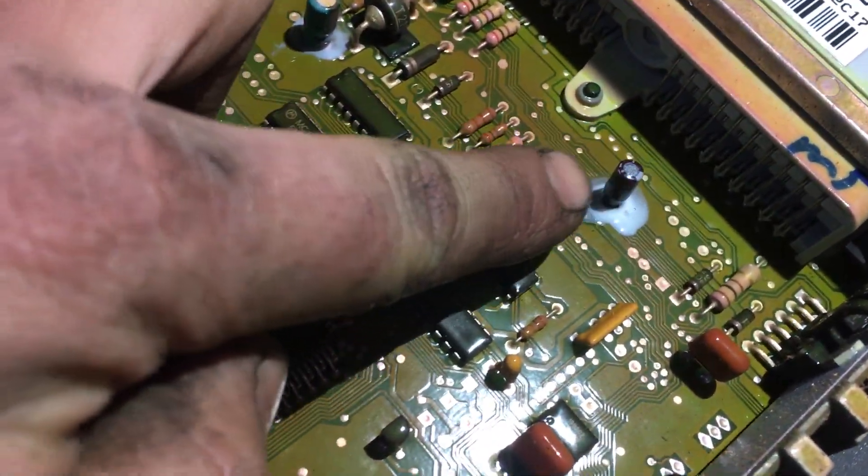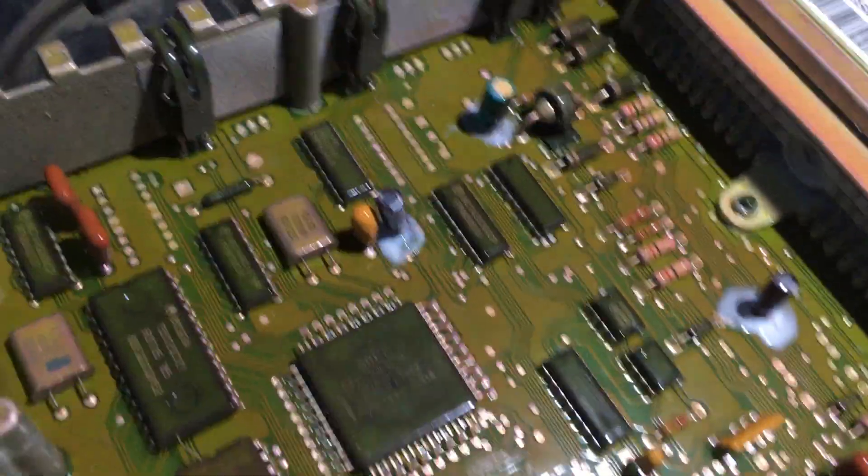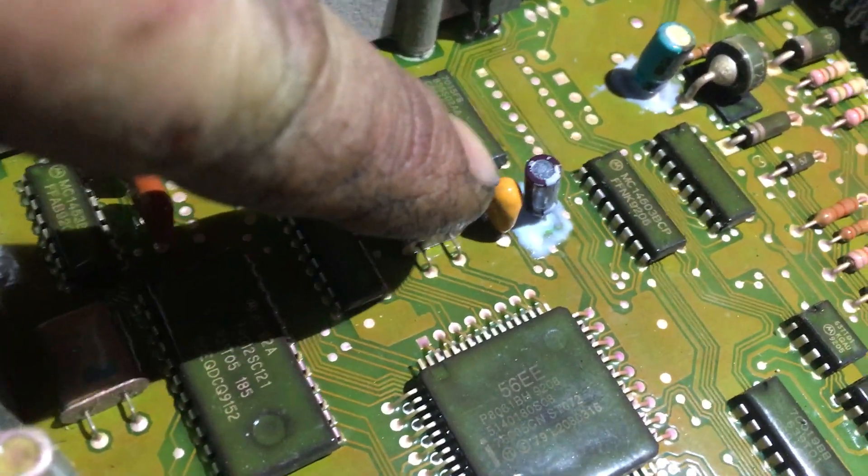This capacitor was rotted right off. This one was leaking a little bit.